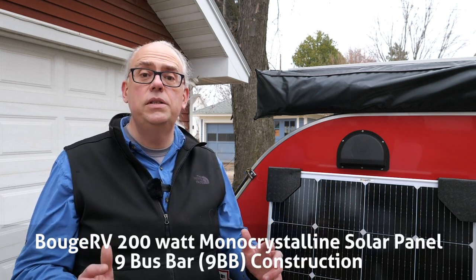Hi, I'm Michael, KB9VBR, your host for Ham Radio Q&A. I'm on a mission to inspire and educate the amateur radio community, and today we're going to talk about the Bouge RV 200-watt monocrystalline solar panel.